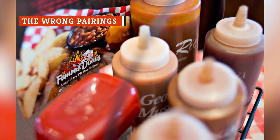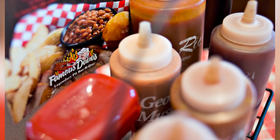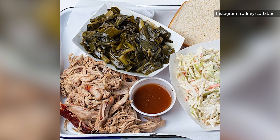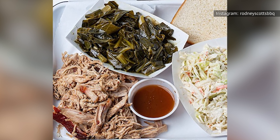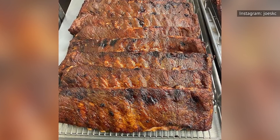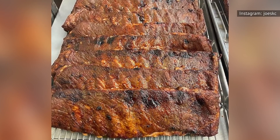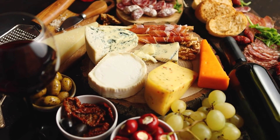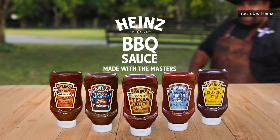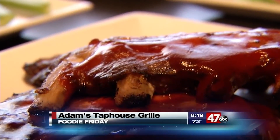All barbecue sauces are not the same, and if you consider yourself a barbecue connoisseur, you likely already know this. The barbecue sauce served alongside your favorite smoked meats in the Carolinas, for example, is quite different from the sauce you'll find in Texas, which is equally different from the sauce you'll find in Kansas City. And just like different wines and beers pair best with certain foods, so do different barbecue sauces pair best with certain types of meat.